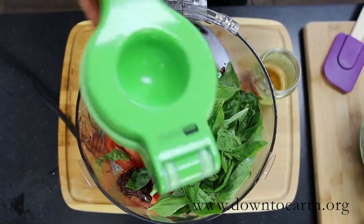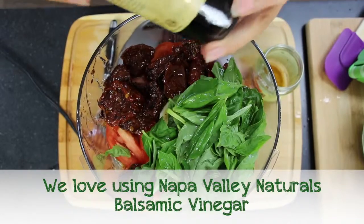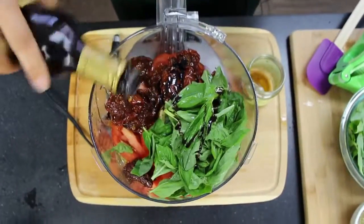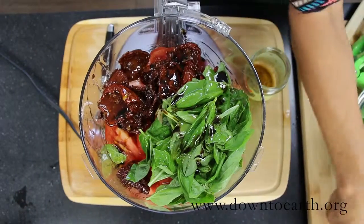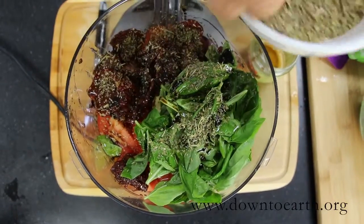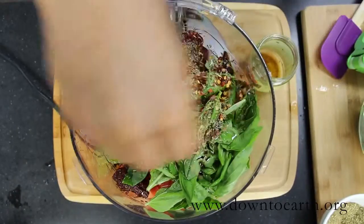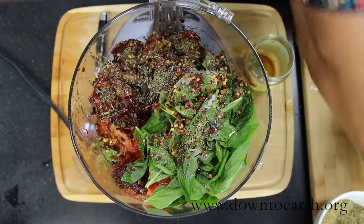We're gonna put a little bit of fresh squeezed lemon and some 18-year aged balsamic vinegar. We're gonna put in a little bit more olive oil. We're gonna put in some Italian seasoning and we're also going to put in some red pepper chili flakes for extra added kick. And a little salt and pepper to taste.